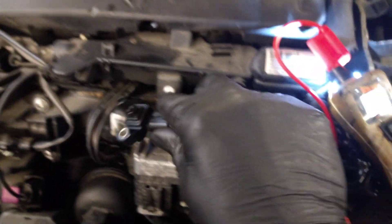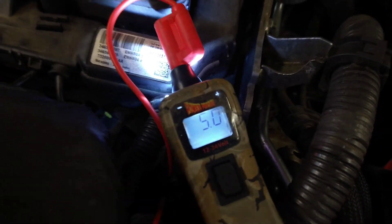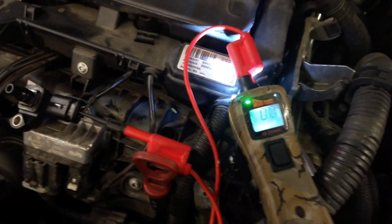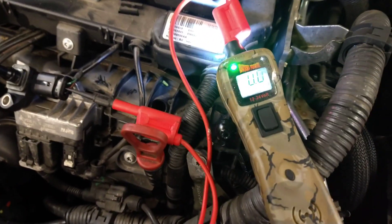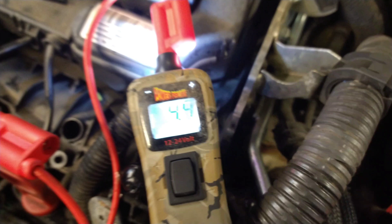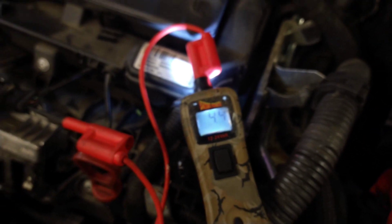Let's see what we have here: 5 volts on the end wire, 0 volts on the middle wire — the LED is lighting up showing that might be a ground — and the other end wire is 4.4 volts, so that'll be the signal wire.